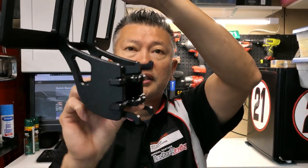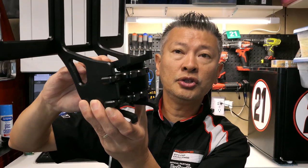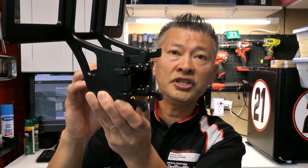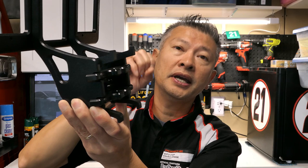You can open and close this, and essentially all that you really do is you clip it into your front bumper. This is the closed position — you'll put it in, push down on that little lever, and you see how these actually popped up and it locks itself into the front grille.